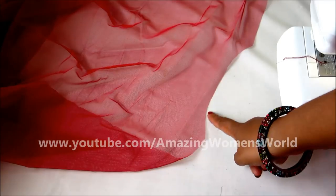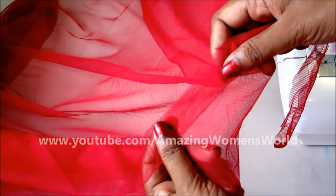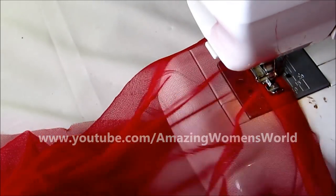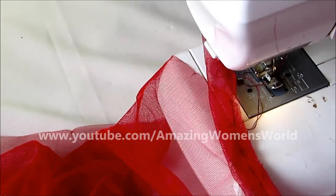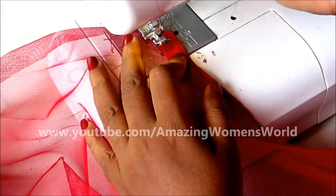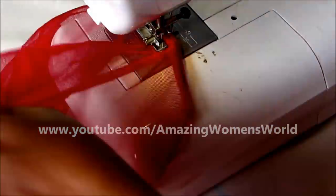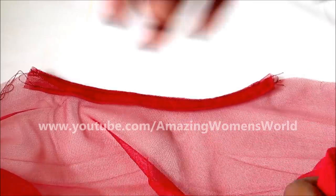Now let's start concealing with the necklines. We'll join the bias strips for the concealing of the neckline. We'll start from the back — place the folded bias strip on the right side and start joining. Turn the bias strip towards the wrong side and give the top stitch. Also give one more stitch line so that underneath raw edges will be settled. This is how the concealed neckline would look.